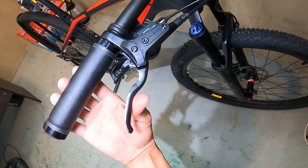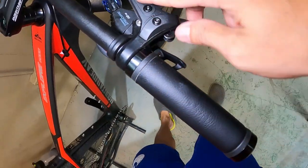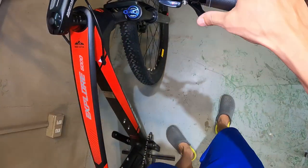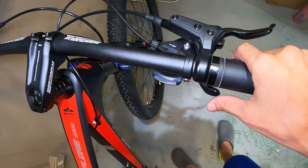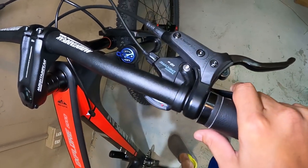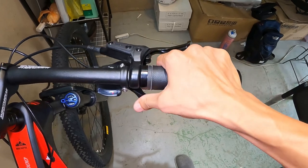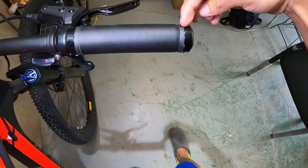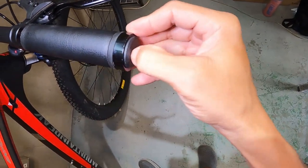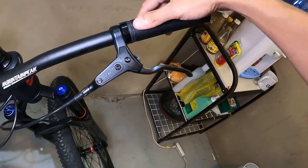Ang hydraulic brakes natin ay Tektro — ang ganda! Two finger lever. Nagawa yan ng Tektro. Matagal tayong hindi nakapag-bike check ng Tektro, pero ngayon sunod-sunod na ang bike check nating Tektro. Ang shifter niya ay Shimano Deore 12 speed — wala siyang indicator. Push-pull. Sarap gamitin! Ang grip niya ay leather na may dalawang lock. Sa kabila wala kang makikitang shifter, kasi one-by lang tayo.